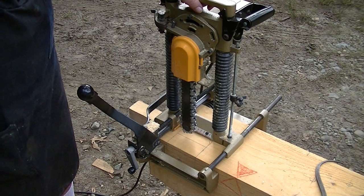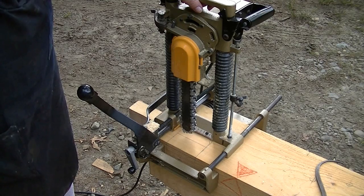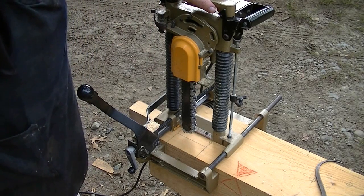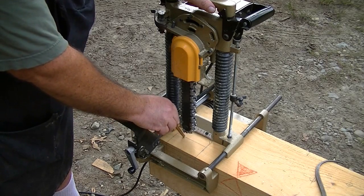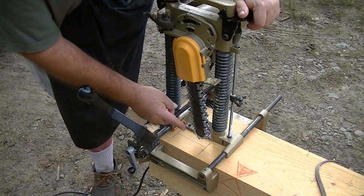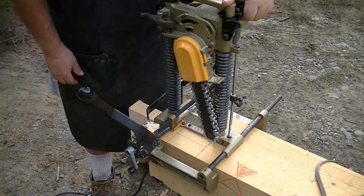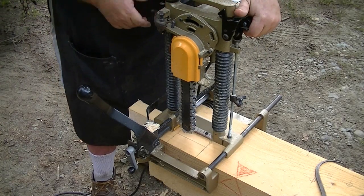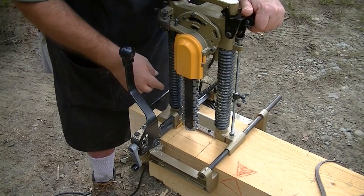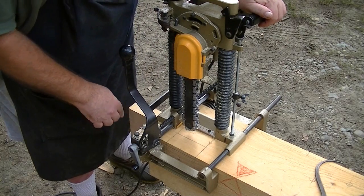So when I bought my chain mortiser for a specific job, I sat down and read the instruction book from beginning to end. When you clamp it down using the lever to your timber, you can plunge in six positions: plunge once, tilt the head and plunge a second position, tilt again and plunge a third. Then throw the lever, move it back, and plunge three more times — six positions from one clamping before you have to move anything.